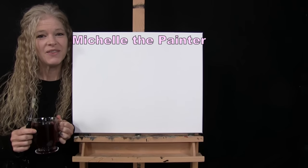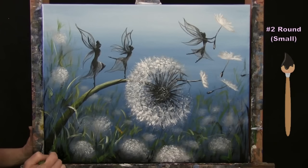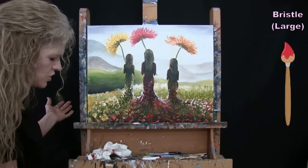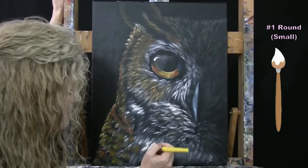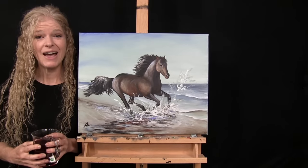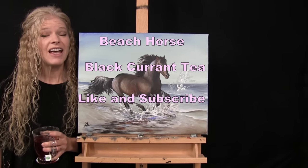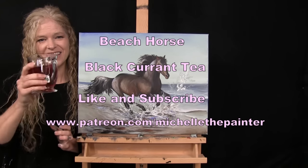Hi there, I'm Michelle the Painter and this is Paint and Sip at Home. Today I'm going to be painting Beach Horse and I'm sipping on some Black Currant Tea. If you enjoy this process, I hope that you like and subscribe to my channel and check out my Patreon page where you'll find additional painting perks. So let's get painting and let's get sipping.